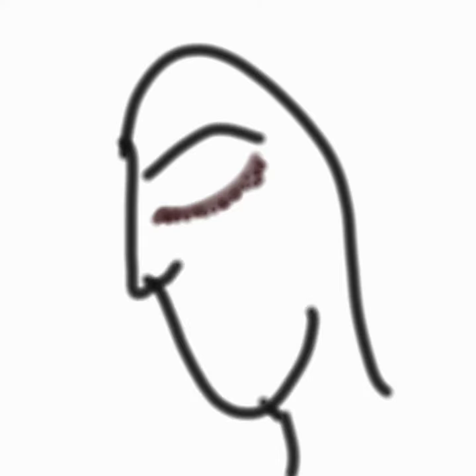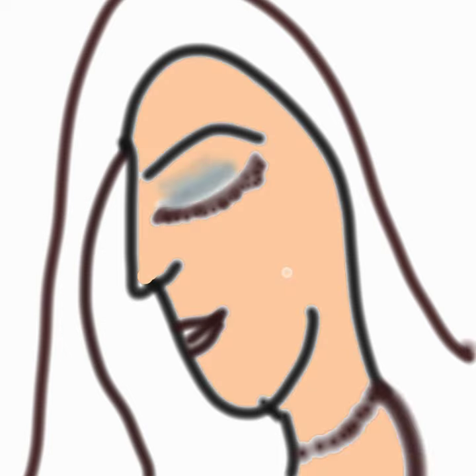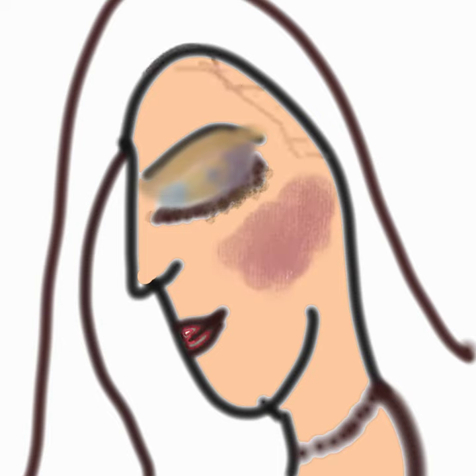Hi friends, it's Manisha. This time we are going to paint Radha from Radha-Krishna on canvas using Ibis Paint X. I have painted Radha with her eyes closed, because the eyes are in deep thought and she is shy. I have given a lot of colors on the eyelid to bring the eyes alive.